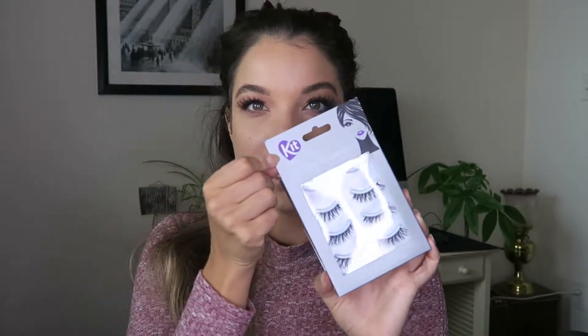I just popped on these lashes from a brand called Kit. I've never bought these ones before. They remind me a lot of Ardell's — they have the same really lightweight band. I chose these for this look because they're very natural and kind of look like lash extensions. They're super wispy and really flirty with a nice curl to them, so I thought they were sort of romantic and Valentine's Day-appropriate. I popped those on with a little bit of mascara and went over the lash band with my brown eyeliner to cover up any glue, just to make everything look seamless and more natural.